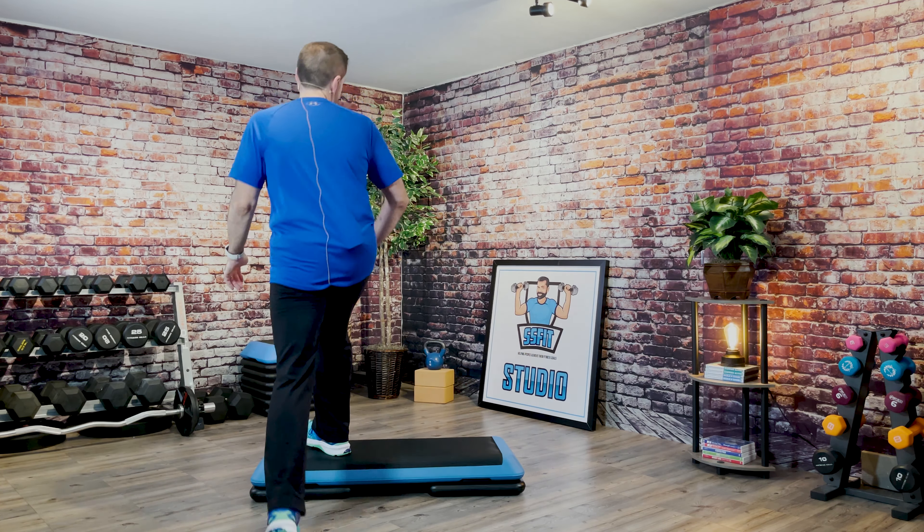Basic right. B-step. Three knee repeater. Basic left. B-step. Three knee repeater. Good. Two stomps. One knee. Two stomps and a knee. Other side. Basic right. Two stomps. Good. Two more. All right. Let's do it again. Two stomps. One knee. Two stomps and a knee. Basic right. Great.